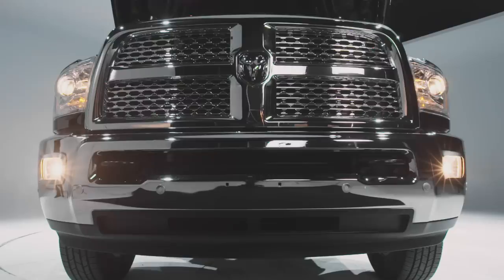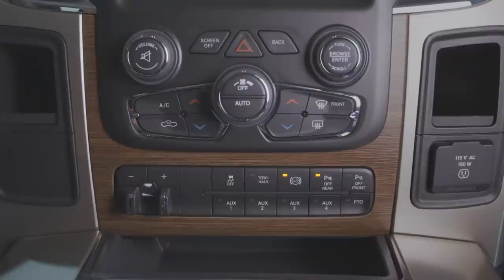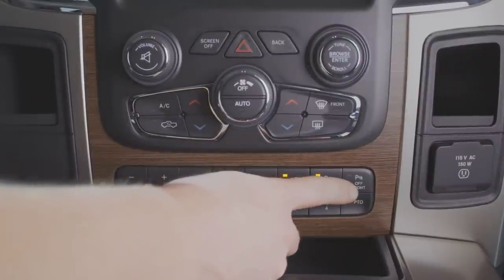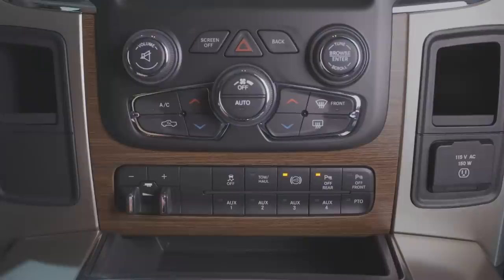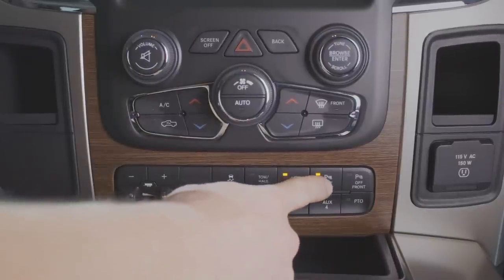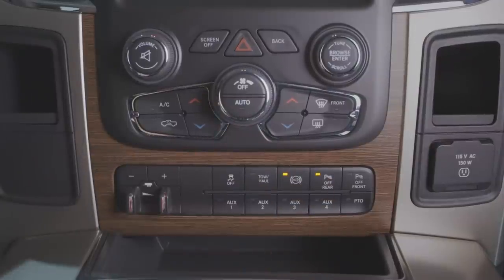If your truck was ordered with front Park Assist, the forward-facing sensors will already be installed on the front bumper and be operational. On the switch bank of a truck equipped with front and rear Park Assist, you'll notice that the rear button is lit up solid and the front button is not. This indicates that the rear system is off and the front system is on. Additionally, if you were to press the rear, it will flash, indicating that the rear sensors are not installed.